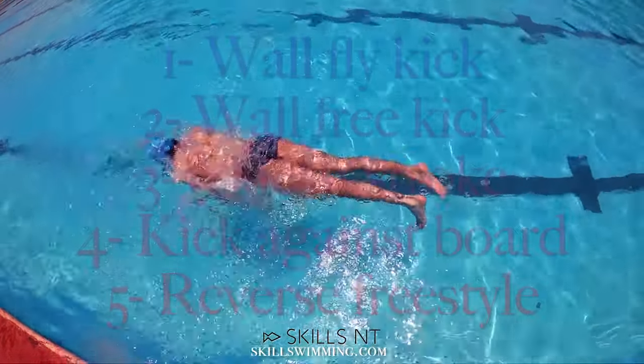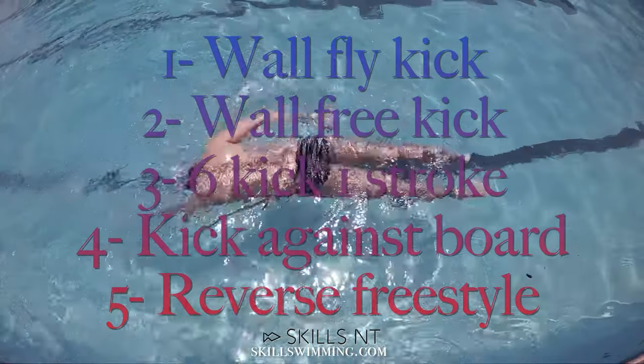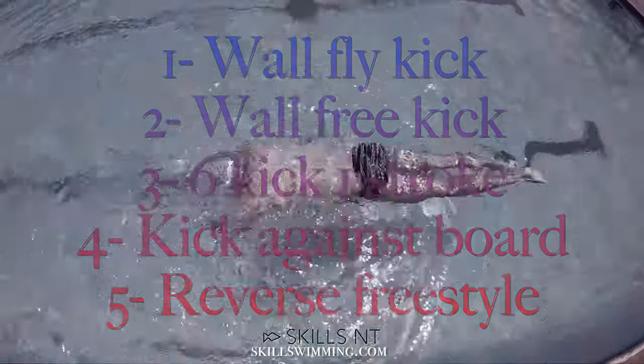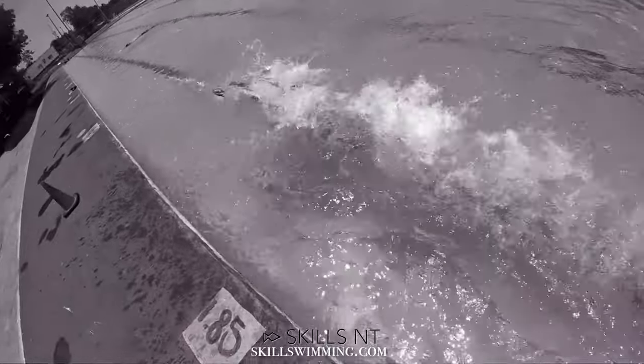Those are our top 5 drills to help you swim freestyle smooth and easy. It's all about the core muscles. Check out our core muscles playlist that will help you strengthen those muscles.